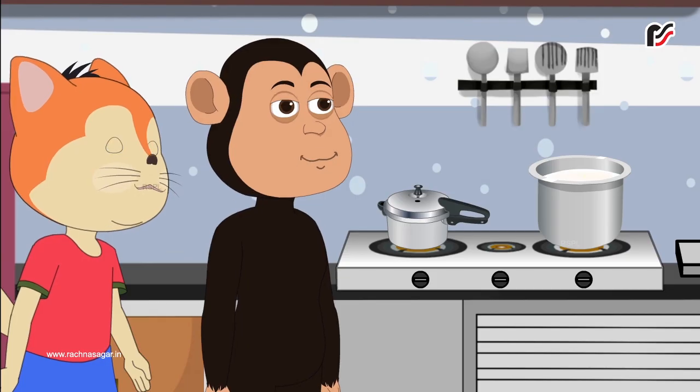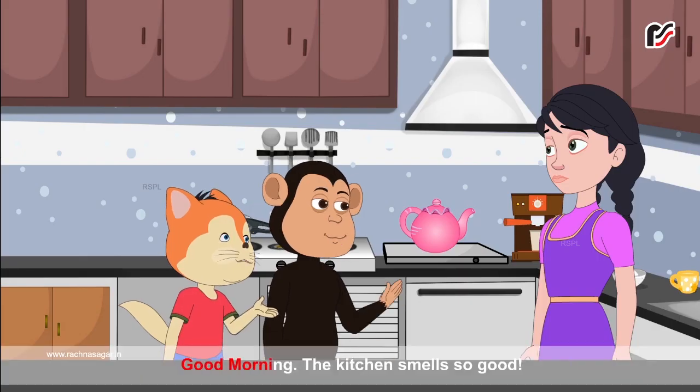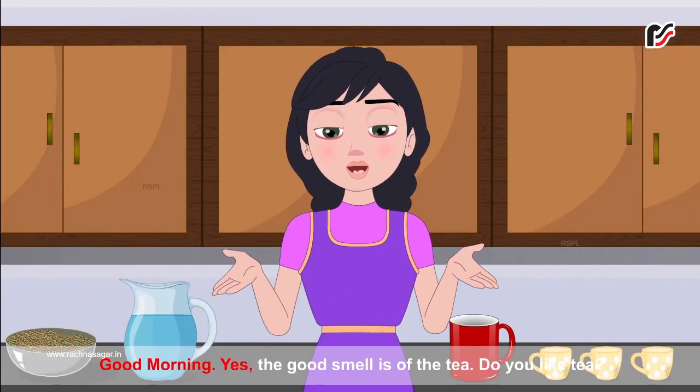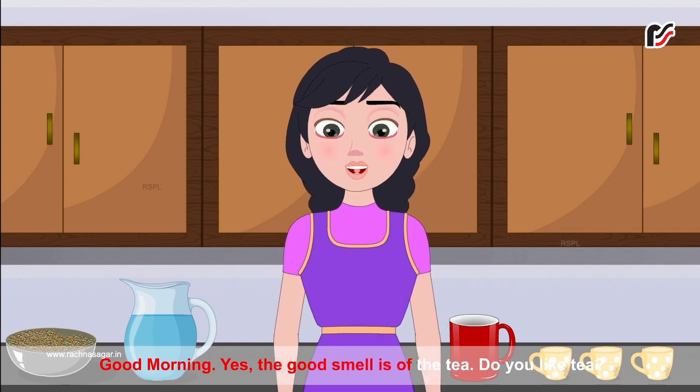Teapot. Good morning. The kitchen smells so good. Good morning. Yes, the good smell is of the tea.